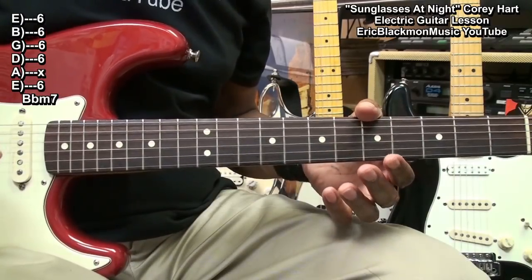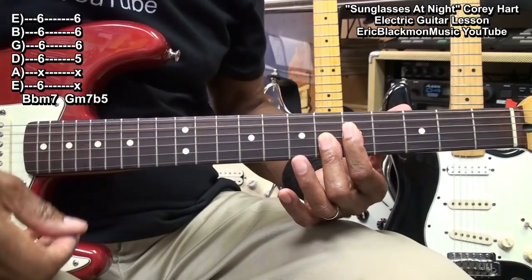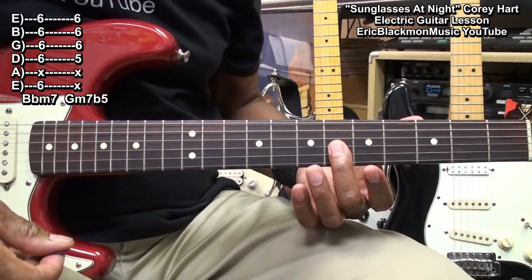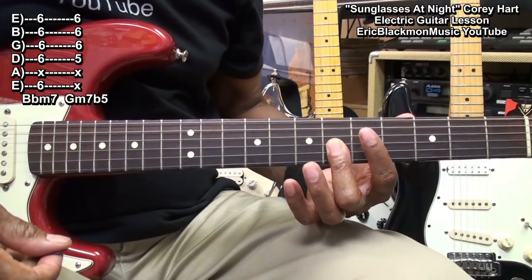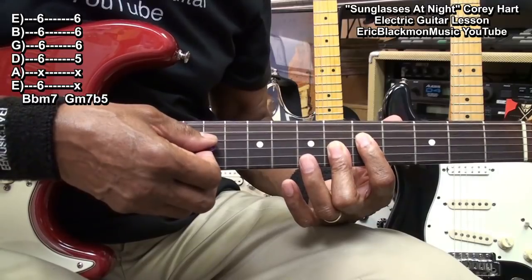Our next chord is a Gm7b5 played this way. For that one we're holding down the G, B, and high E string at fret 6, and bringing in the index finger to the D string fret 5, and strumming from the D string down.